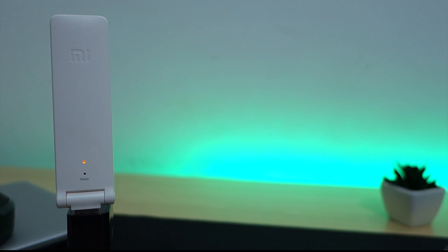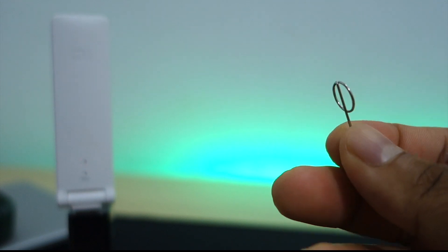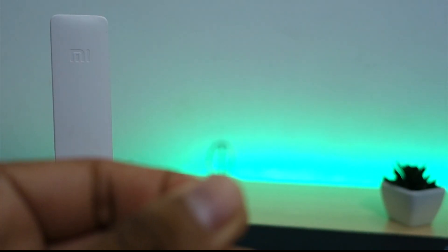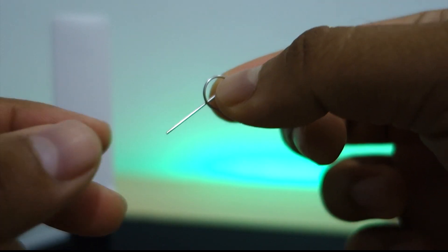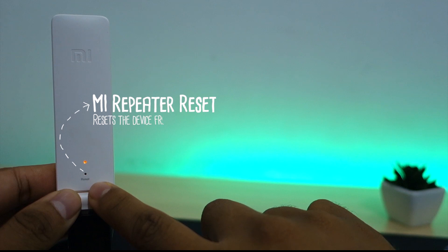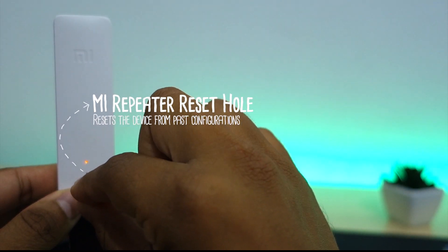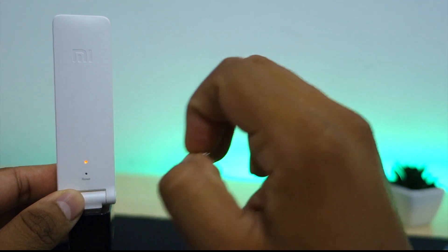When unconfigured, the device blinks in a yellowish-orange color. To reset the device from past unsuccessful configurations, you need to use a SIM ejector tool. Locate the reset hole under the blinking LED and use your ejector tool to press and hold the reset button for around 10 to 20 seconds until the LED displays a constant orange light, then release the button.